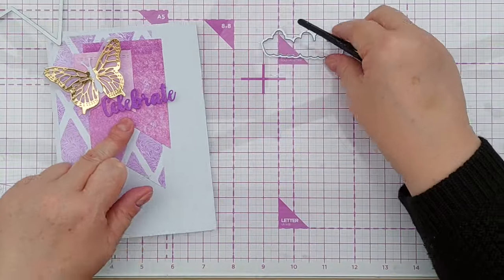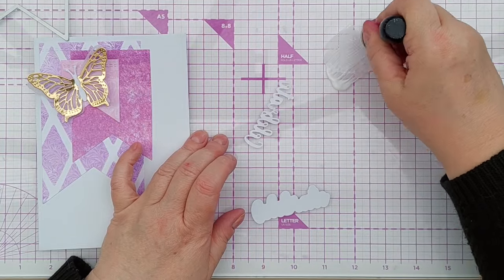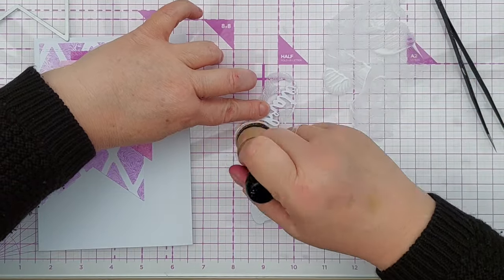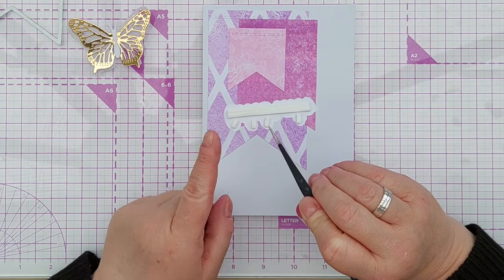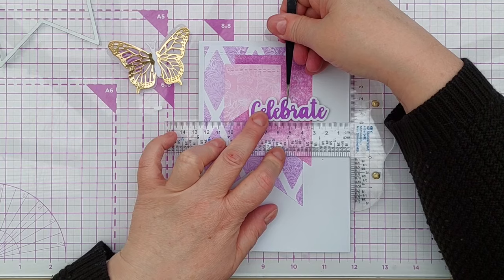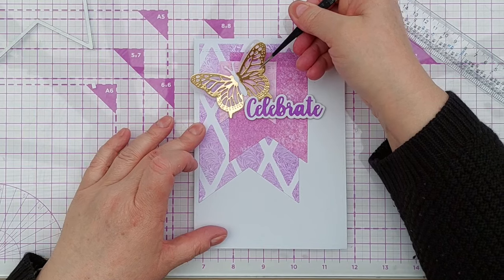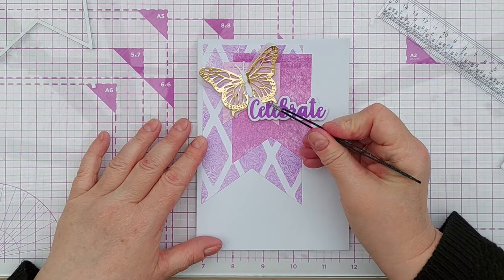To add glue to the back I'm just going to use this sponge dauber — pick up a little bit of glue on it and press it down like that — trying not to shift it around so that I don't get glue on the inked side. To add some dimension to my card, I've added foam tape to the back of this die cut. I'm going to pop it about there to give our butterfly some room and also to let this little corner peek out here so that the banner makes sense. I put glue on the back of the body of the butterfly and I'm going to slot it in so that it's connected to the sentiment.